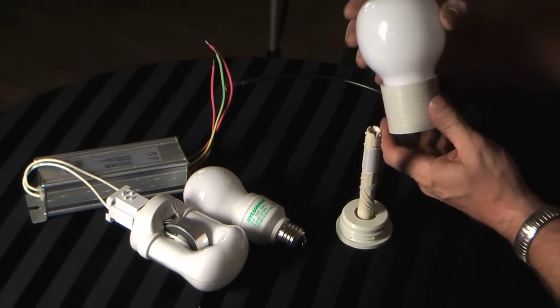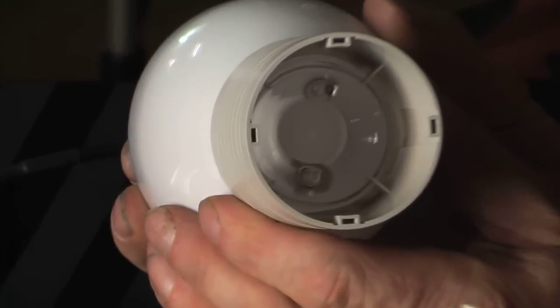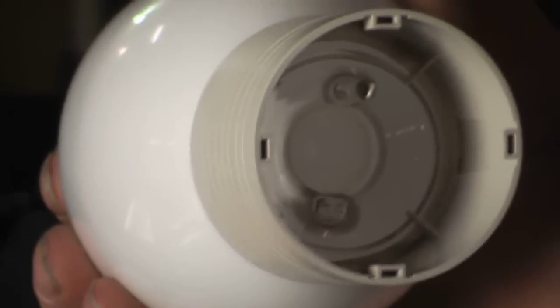This particular specimen is a Philips QL 55 watt. If you look up inside the bottom of the lamp, there's nothing there really, just a hole up inside the lamp.